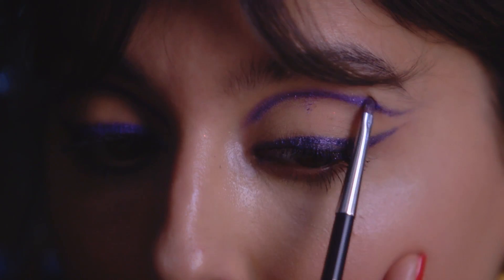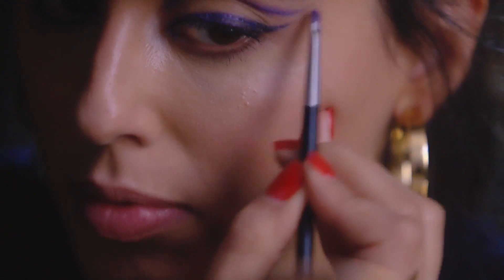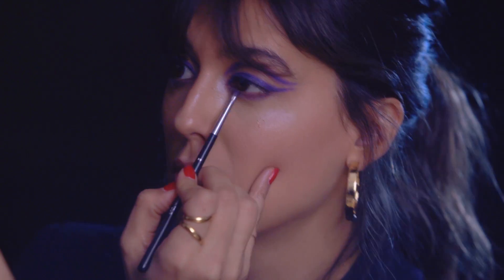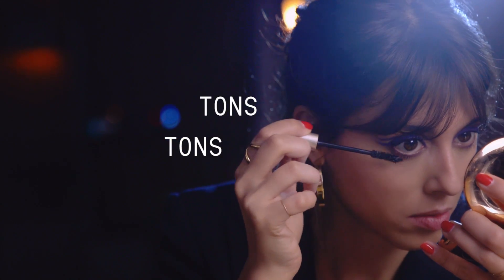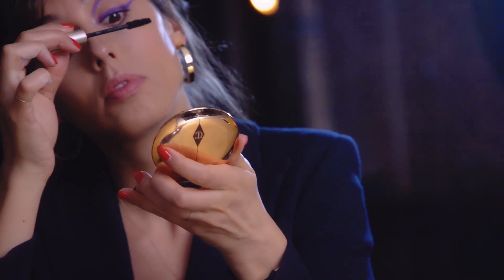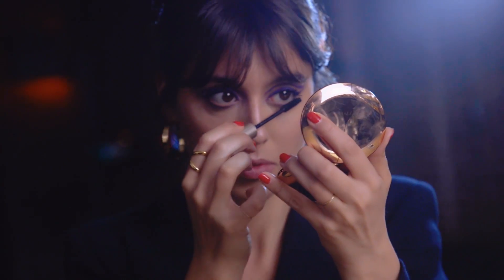It's actually very easy to do. One advice for you guys is when you do the second line — the upper line — do it with your face really, really facing the mirror. Don't go chin up, chin down, because you want to be able to see your crease perfectly. And as soon as you're gonna move your face, then it's gonna change the shape. So when you do it, find a position where you're comfortable and then just stick to it. Black mascara, tons on the bottom lashes. I always tell you to focus on the roots, so you have a bit more light tip of your lash — so it doesn't look like spider lashes.